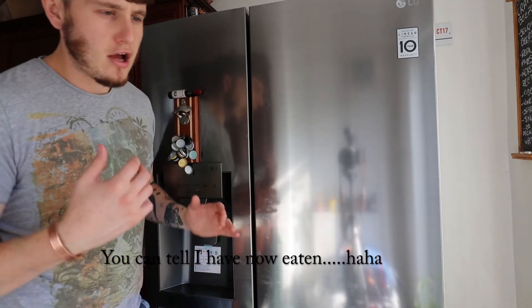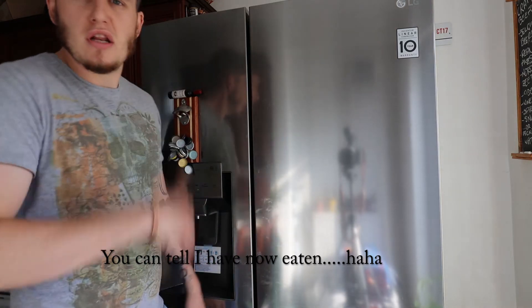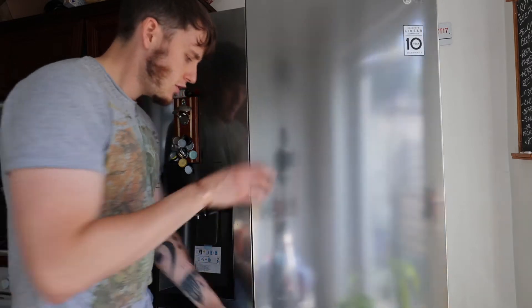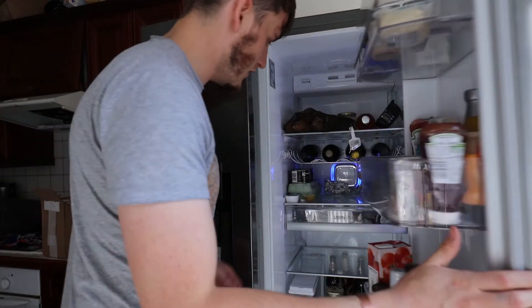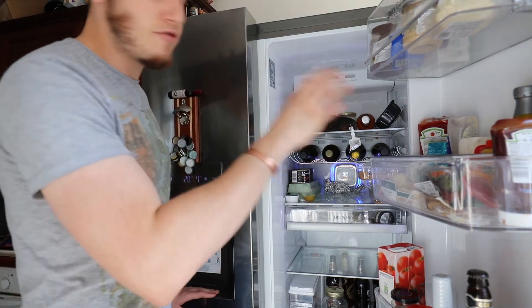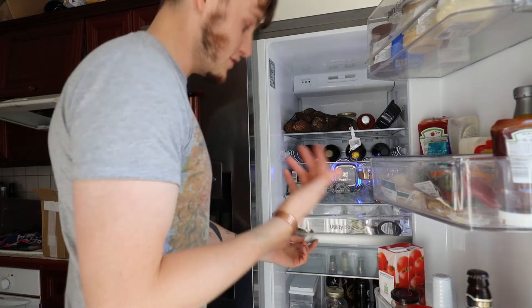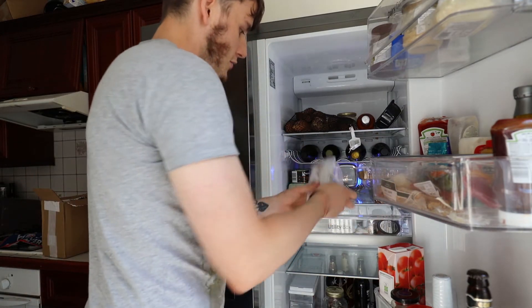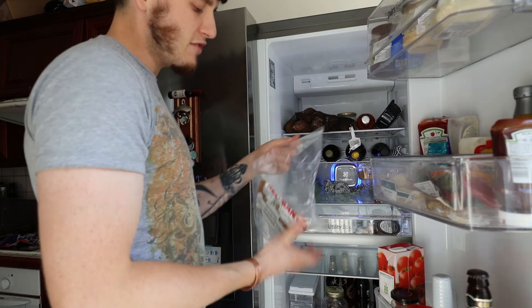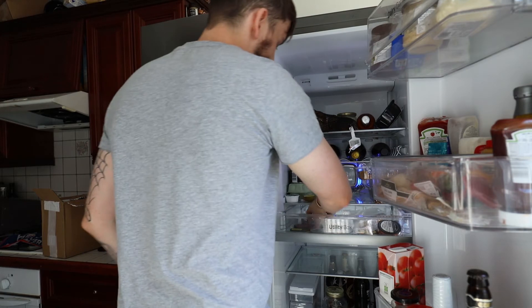I'm now going to show you how I actually keep my snus and whatnot. I've already loaded everything up from that order. This is basically my untidy fridge, but I have quite a nice drawer here. You should really all store your snus either in the fridge or the freezer. I'm very fortunate to have a very nice fridge, actually pretty new. If you're going to store it reasonably long-term, you tend to put it in bags.